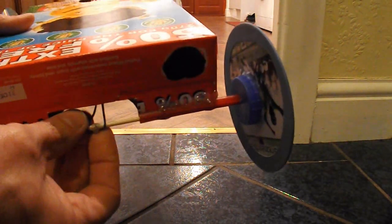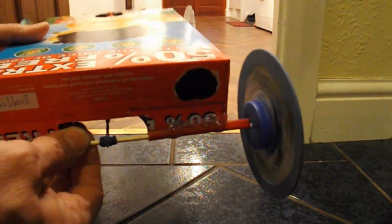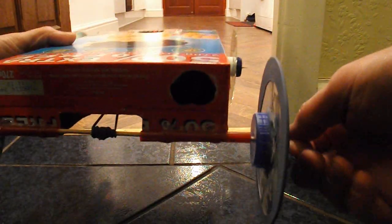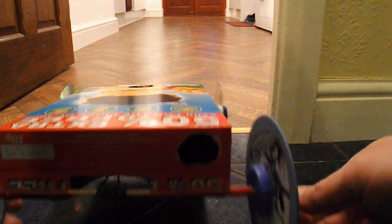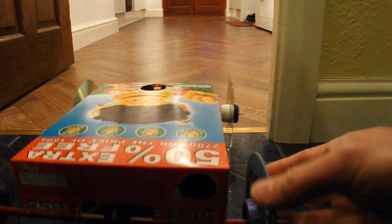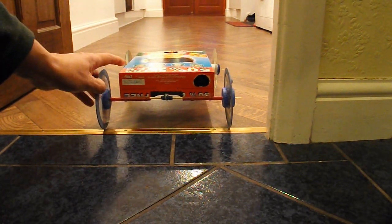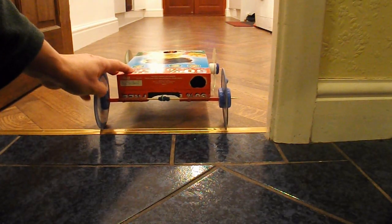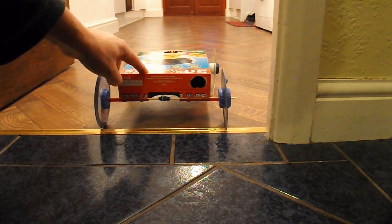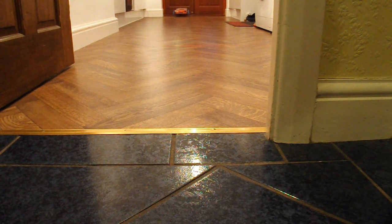We can wind it up — just hook it on the back axle. That should be enough. My kitchen is five metres long and we're only required to do three metres, so let's see how we go. That looks like it was quite happy.